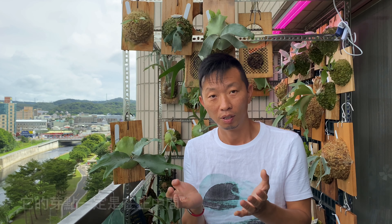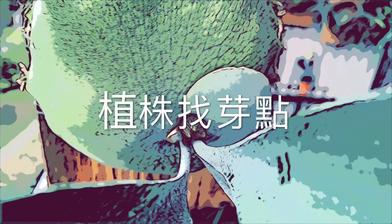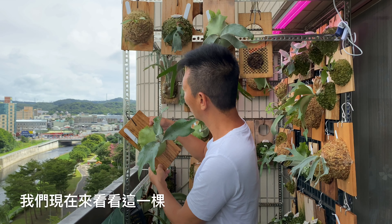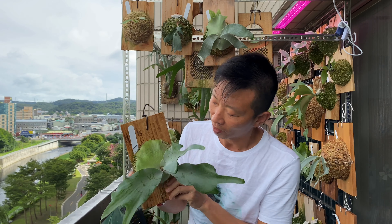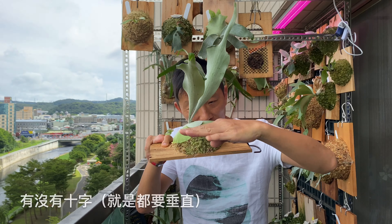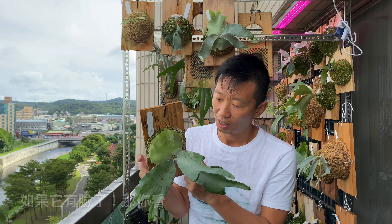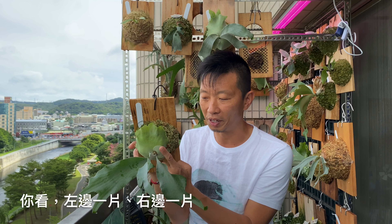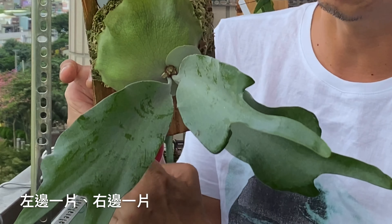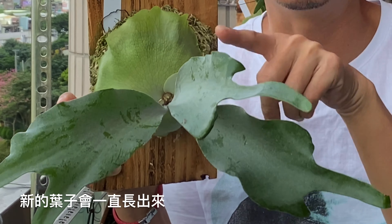很多朋友都會問我說阿傑，我這顆鹿角蕨的芽點到底在哪裡？當我們看這顆鹿角蕨的時候，芽點一定在正中心，但是芽點朝上、朝左、朝右還是朝下，你就要仔細看了。現在來看這一顆飛馬，這顆飛馬我種的還算蠻正的，符合要求。十字形態，芽點在正中間。如果它有臉，臉一定是長在芽點的左右兩邊，左邊一片、右邊一片；葉子一定是從芽點的下方長出來，所以舊的葉子會被壓下來，新的葉子會一直長出來。